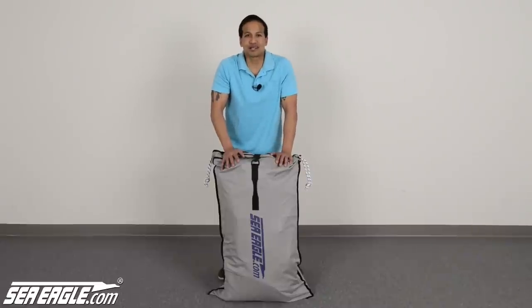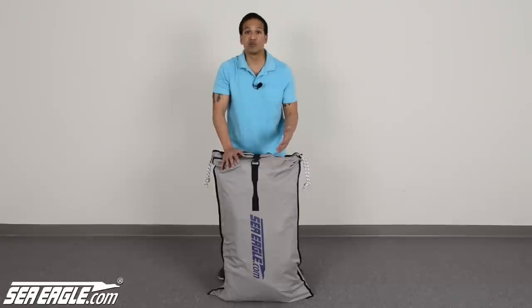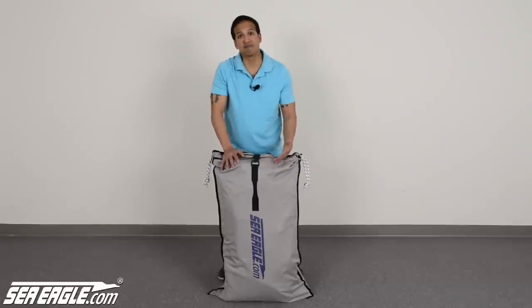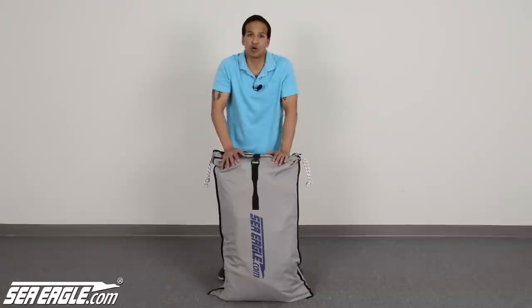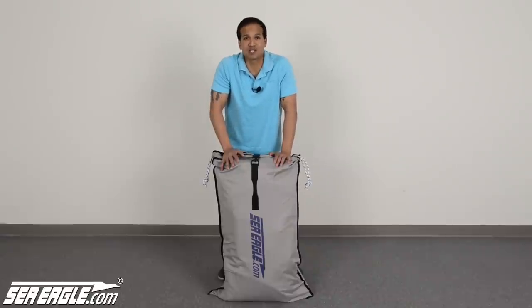Hi, I'm Dan from SeaEagle.com and today I'm going to show you how quick and easy it is to set up the Sea Eagle 9, now with a rigid, removable, inflatable, high pressure floor. Can you believe it? The entire 11-foot boat, seats, oars, floor, pump and repair kit fit in this all-purpose carry bag, making the Sea Eagle 9 perfect for storing and transporting.